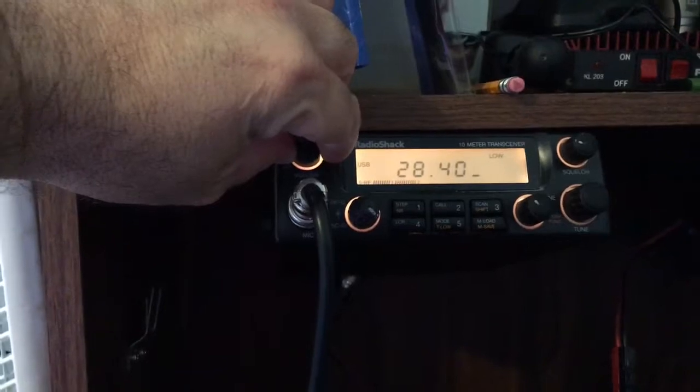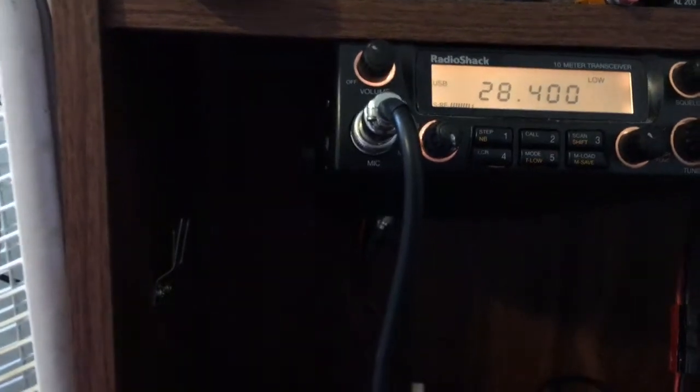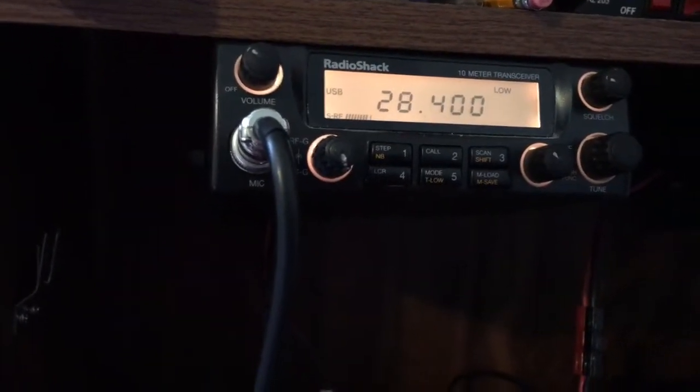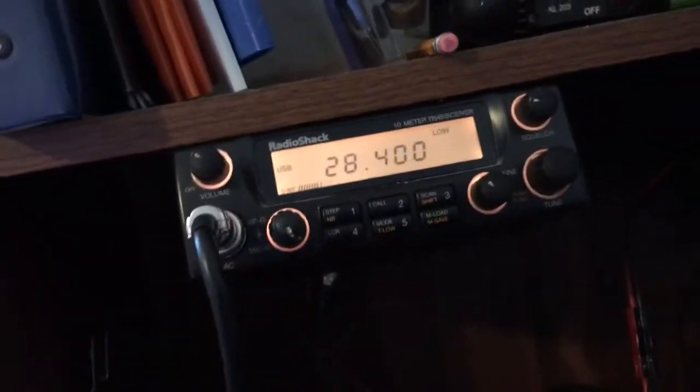I'm not going to mess with that right now. Let me just show you what we have here at 28,400. I've got a Radio Shack HTX-10, so I'll show you the readings.